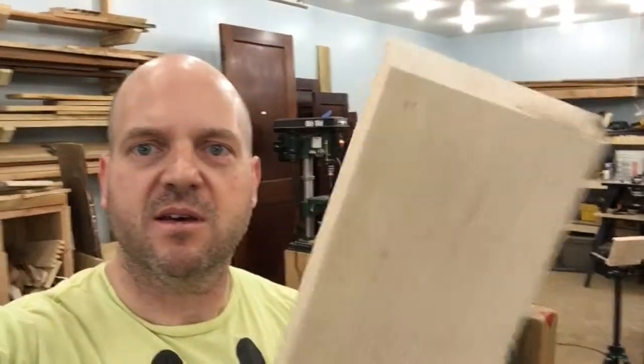Hey guys, it's Fred. Welcome back to The Flying Woodshop. I just wanted to give you a quick update on the baptismal font. I got some lumber today — it was rough, and that's how I usually get it. I want to show you the process I go through to make lumber go from looking rough to looking like this.